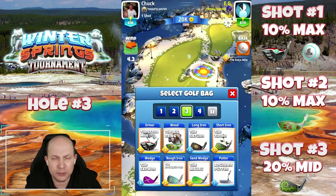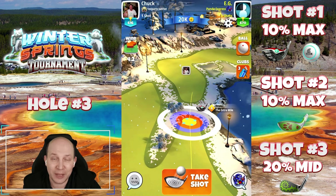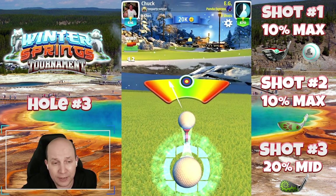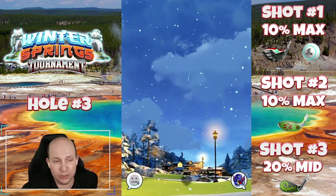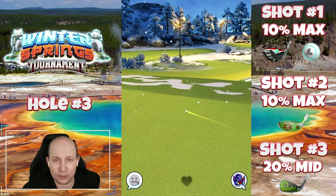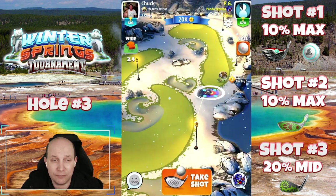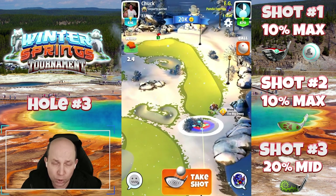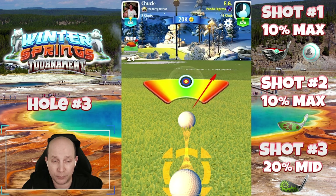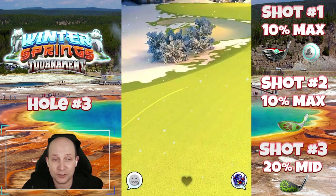Hole number three, our first par five. I'm showing you a pretty low-level example, but this is how you'll play it even with a higher-level club. Bring a Titan with an extra mile, setting it up to bounce over the first rough. Four and a half top, one left. With a bit of headwind, I'm giving it a bit of overpower and just a little left curl to keep it away from the rough on the right. Second shot — bring your longest wood. Max top, a little left spin, and max overpower. Even with a crazy needle, this one manages to find its way to the fairway.